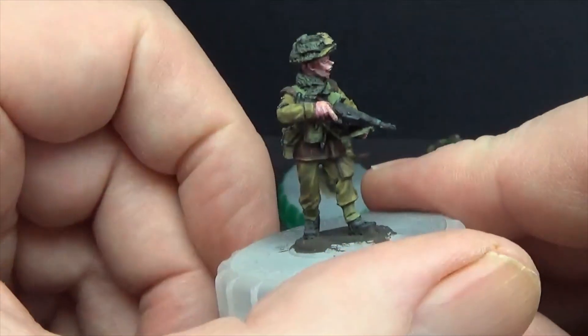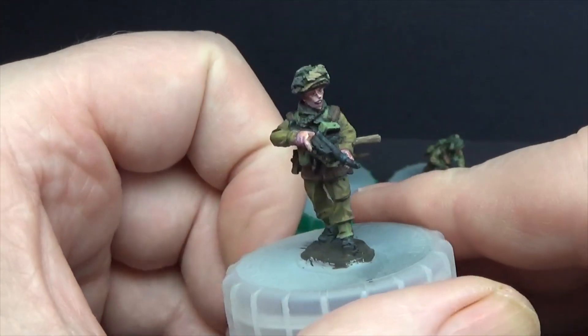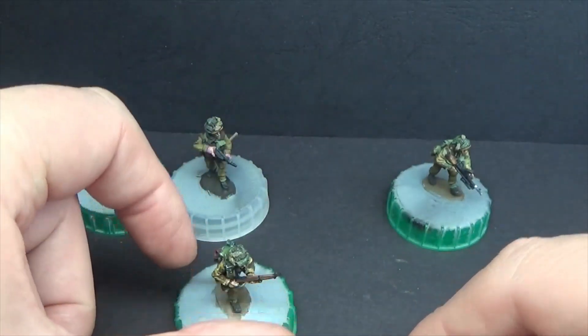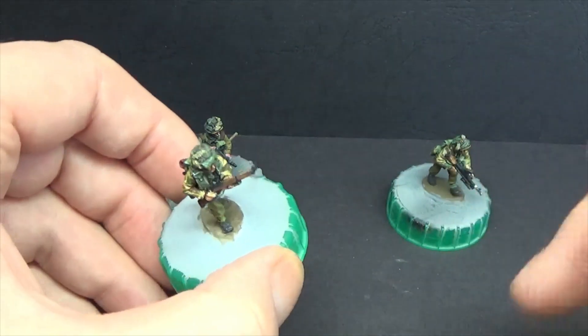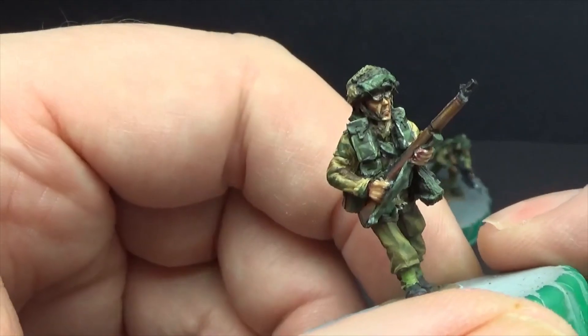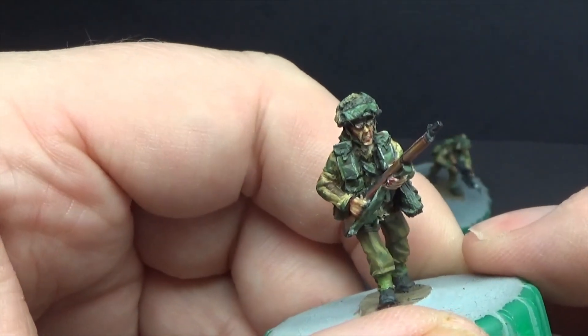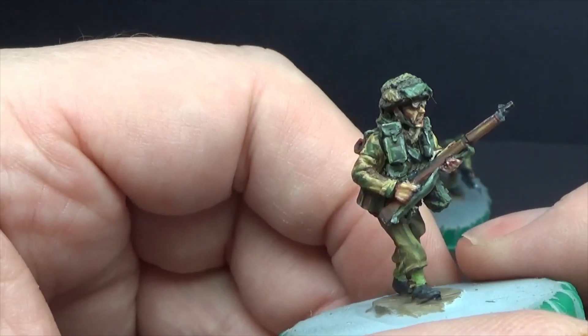You've obviously seen this guy already. I put just a bit too much magenta in and I'm not happy with him really. A lot of the figures have really small faces — not anything wrong with the sculpts, it's just they've got balaclavas on a lot of them. So there's not a lot of face for you to get into if you don't like doing faces.